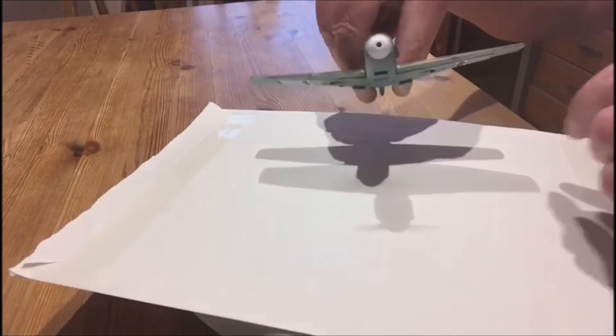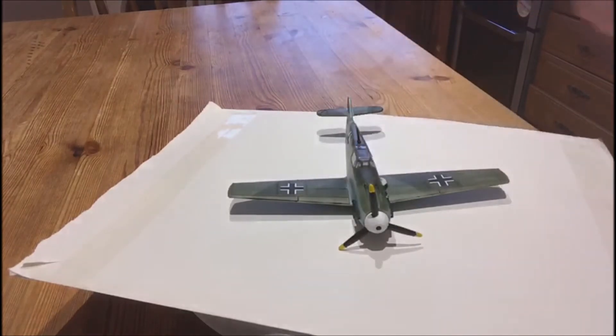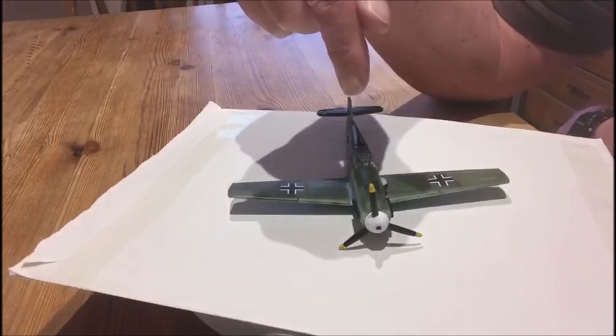There you have it — this is the Dinky ME 109, otherwise known as the Emil by the Luftwaffe pilots. They really liked this aircraft. Later on when the G variant came out it got heavier and wasn't quite so popular. Saturday the 27th of June I will put this on eBay.